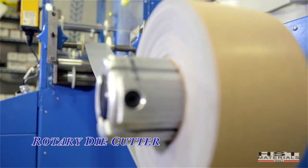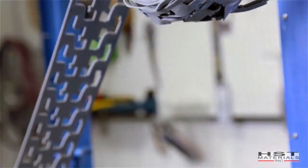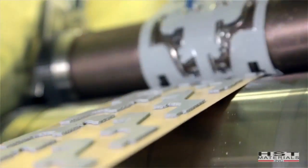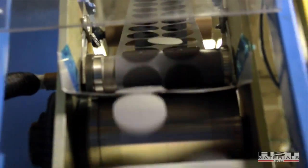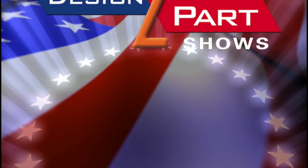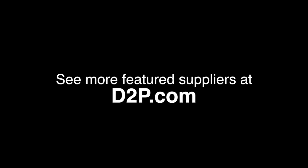We will warehouse just-in-time delivery and we will also do consignment for a lot of our customers. I think our strongest suit is our ability to work with our customers and meet their needs. If they need it right away, we are flexible and can usually ship next day. We're there to service our customers, and that's what's made us a successful business for 27 years. So if you need a custom gasket for your OEM application, give HST Materials a call. See us and other quality suppliers at d2p.com.